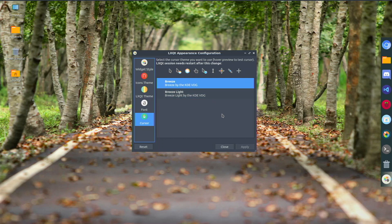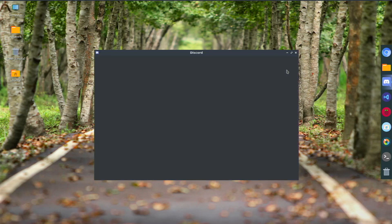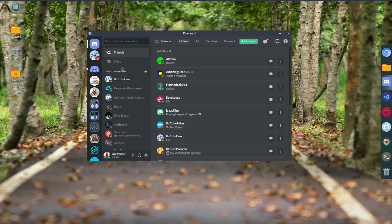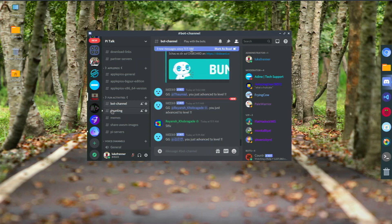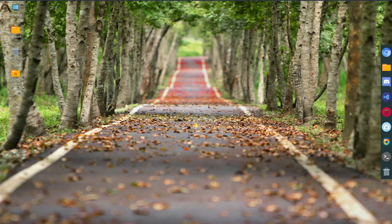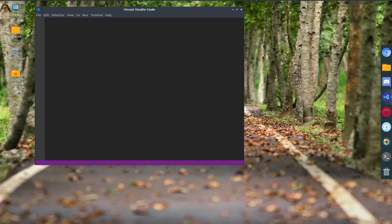On the software side, YouTube playback is awesome — pretty much just like Raspberry Pi OS. My file manager is good. Discord using the Electron app works pretty much the same as Raspberry Pi OS, maybe a little bit more lag but overall pretty good. VS Code works really well too — it's the official ARM64 version from Microsoft's website.